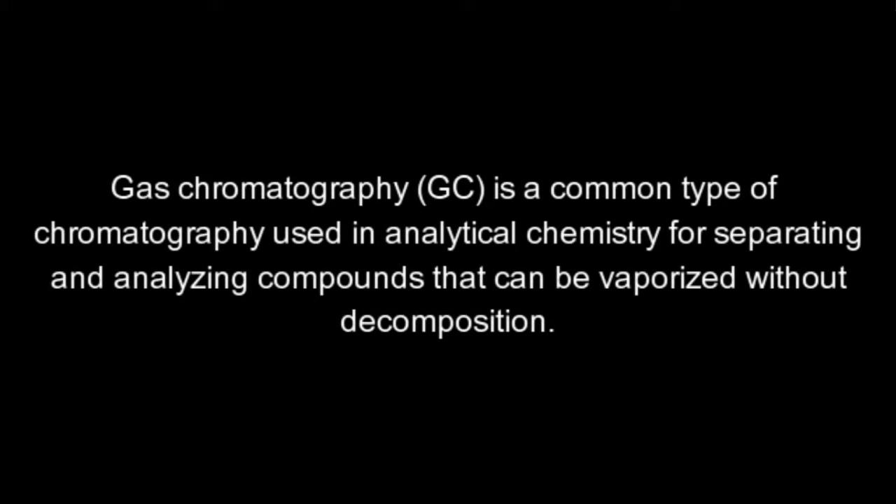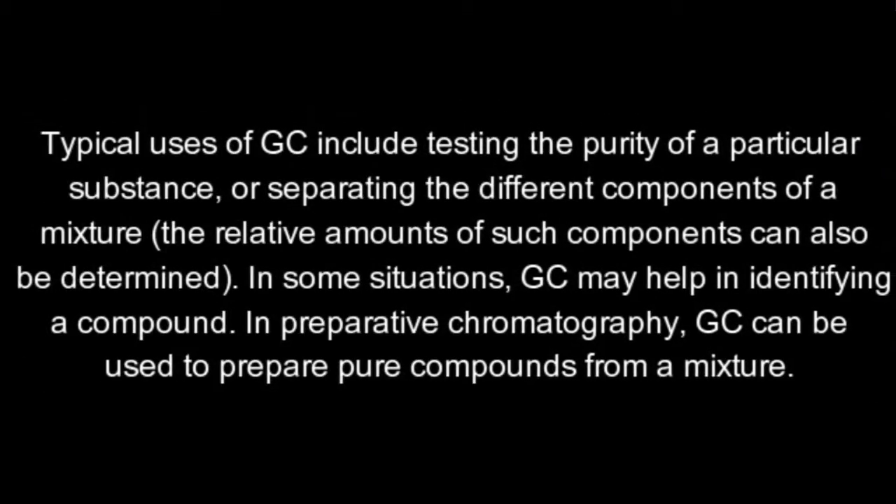GC stands for gas chromatography. Gas chromatography is a common type of chromatography used in analytical chemistry for separating and analyzing compounds that can be vaporized without decomposition. Typical uses of GC include testing the purity of a particular substance, or separating the different components of a mixture. The relative amounts of such components can also be determined. In some situations, GC may help in identifying a compound. In preparative chromatography, GC can be used to prepare pure compounds from a mixture.